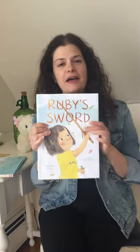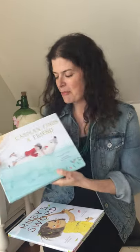My name is Jacqueline Vased and I am a children's book author. I would love to share my two books with you today: Ruby's Sword and Caspian Finds a Friend. Both these books came out last year with Chronicle Books in San Francisco — a big thank you to Chronicle. I also wanted to thank Stamola Live for hosting these wonderful live stream events. For the past two weeks they've been hosting authors and illustrators from the Stamola Literary Agency, and if you've missed any, they'll be archived on their YouTube channel StamolaLive.com.